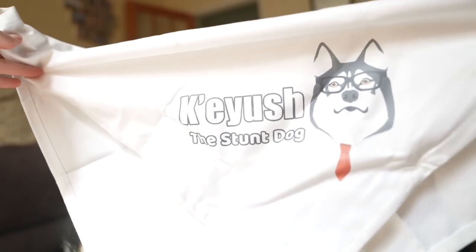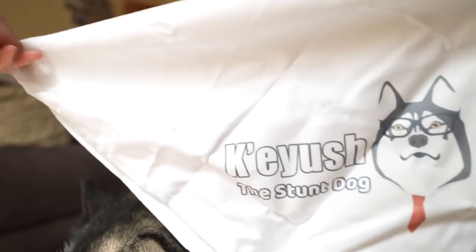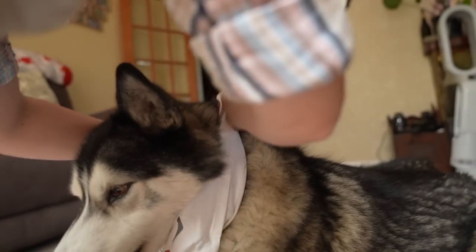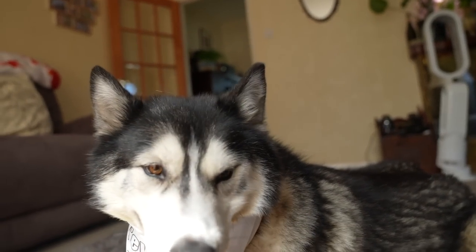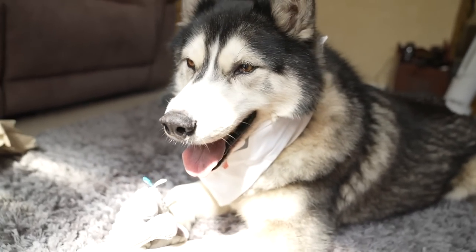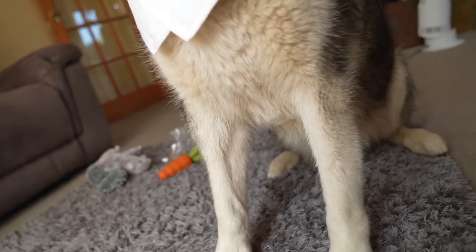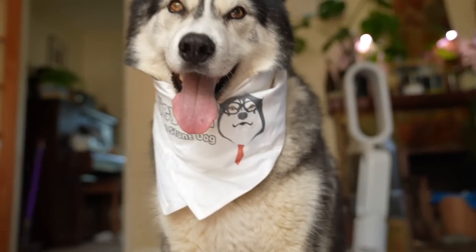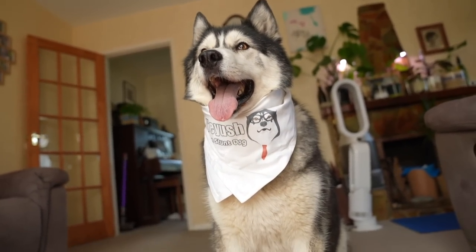Aww, look! That's you! That's the YouTube logo! You're just a stunt dog — that's cute. Thank you, Chris and Sid. Can we try it on? Can we try it on? This should actually be big enough for your chunky neck, hopefully. Oh, just about. He has such a thick neck that things don't tend to do up around him. Good boy. All the way — that's it. How cute!